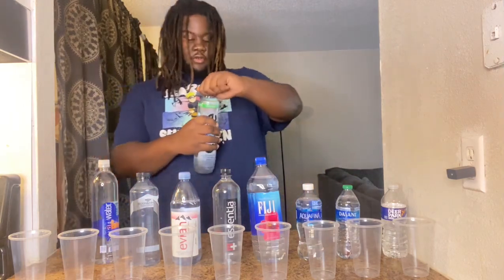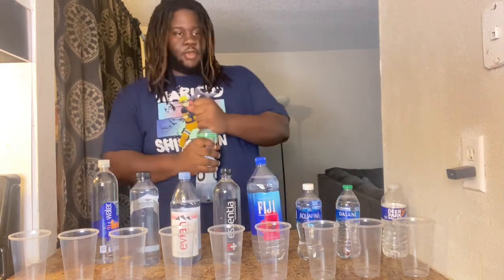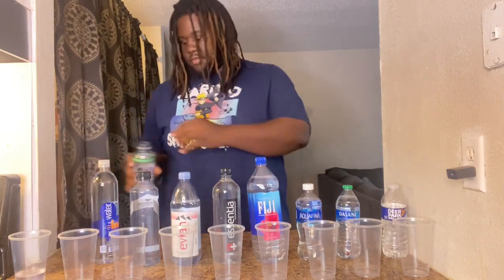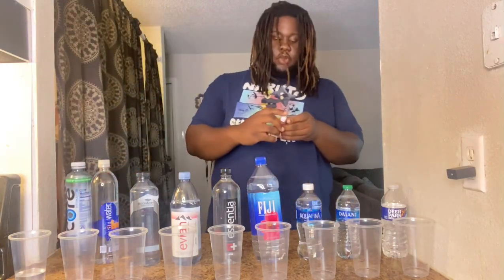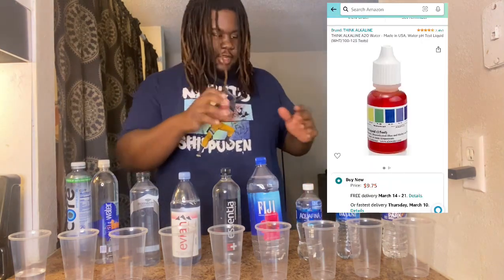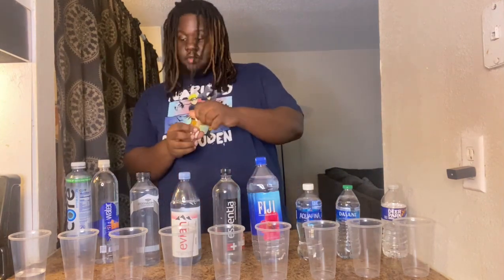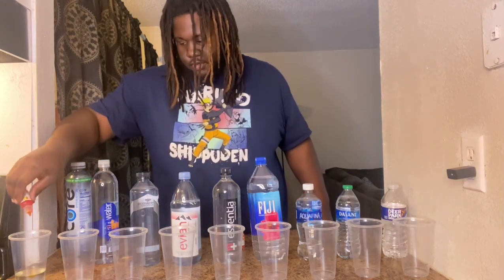We're gonna start with the Core water. These are the water pH drops right here — we got these from Amazon, I'll drop a link in the comments so you can go pick these up, nine dollars a bottle. All it takes is a few drops — one, two.